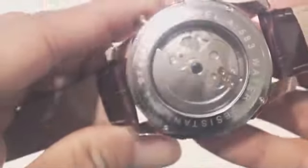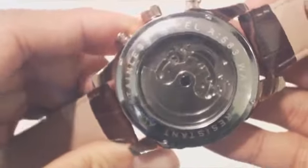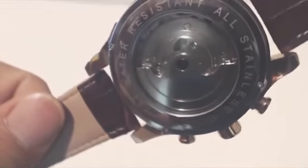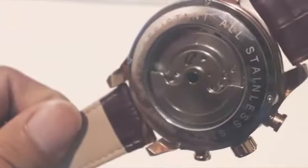On the back is a window to the winding mechanism. This watch is automatic, meaning it doesn't have a battery, but it also doesn't need to be wound by hand, as simply wearing the watch should provide enough kinetic energy to spin the weight inside and wind it up.